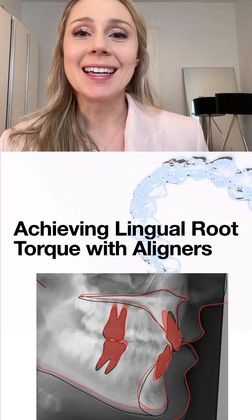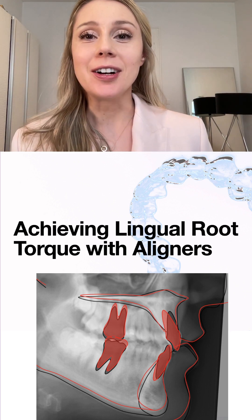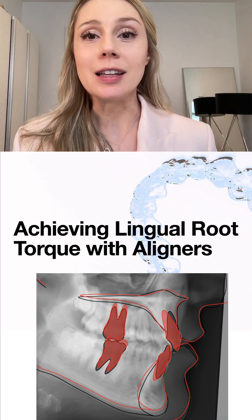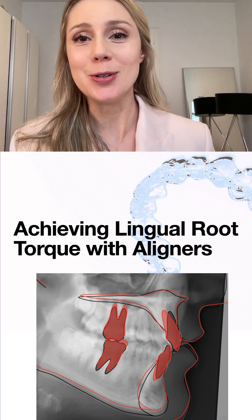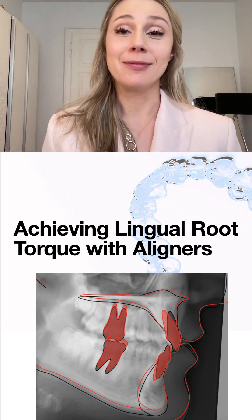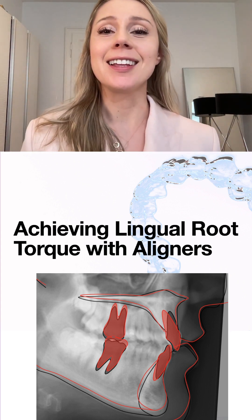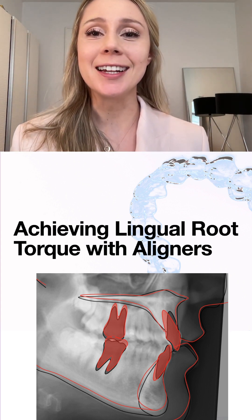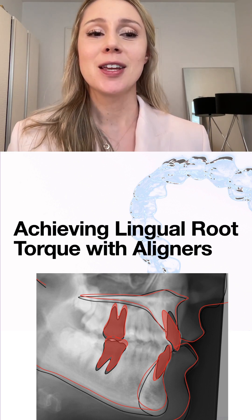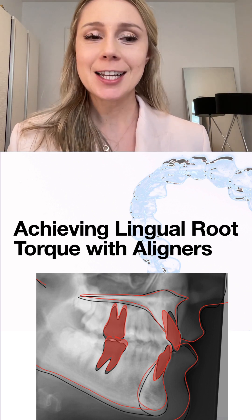Hello everybody. I still owe you an Instagram live on how to torque incisors with aligners — I struggled a lot with it, so I'm happy to show you ways on how to do it. Thank you everybody for joining. I really love to see this community of support where we encourage each other. Let's get started.